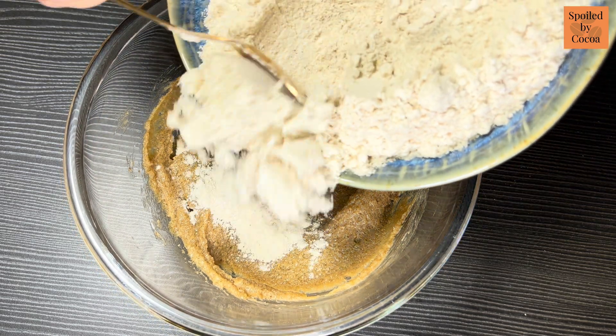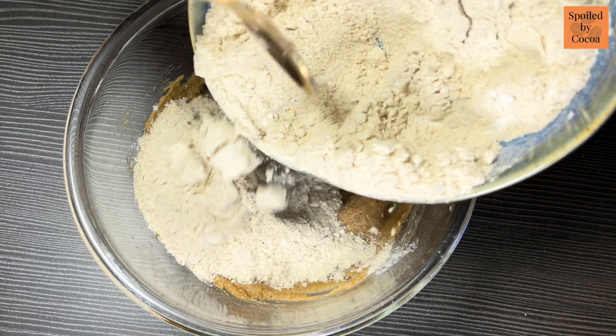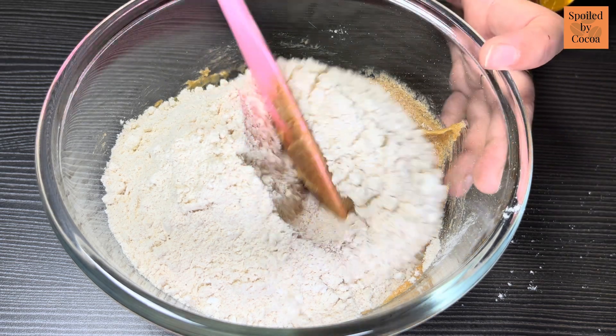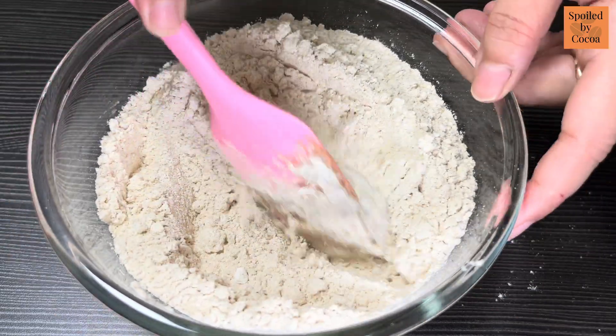Now add the dry ingredients in and mix with a spatula. You can replace the whole wheat flour with all purpose flour (maida) if you wish to. The texture of the cookies with whole wheat flour will be different — they will be a bit denser than your regular cookies.